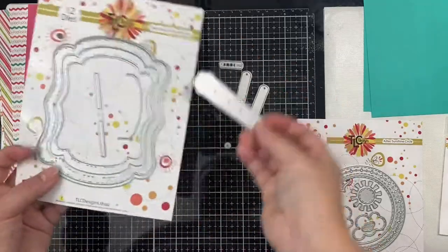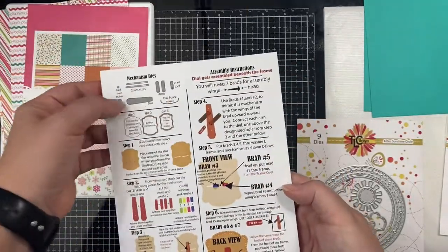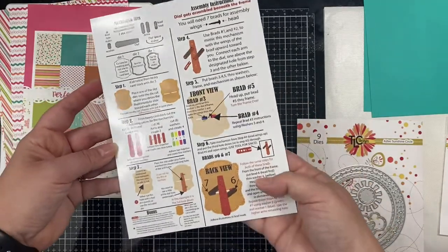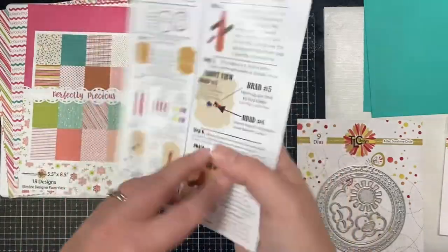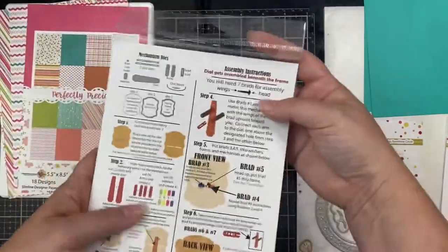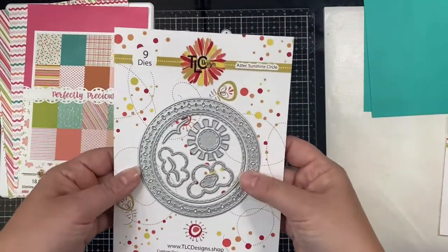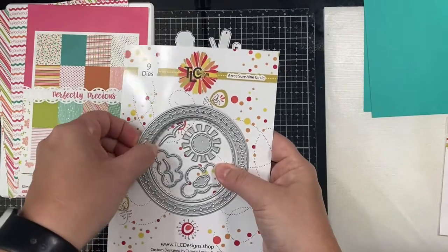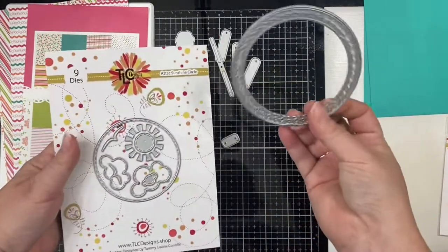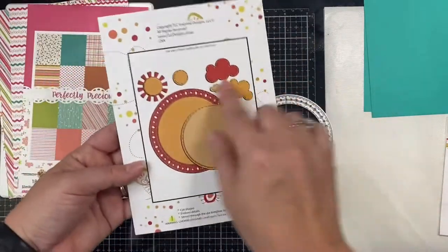I won't be using the frames that come with this die set, just the mechanical pieces. What's so great about these interactive dies is that the back side of the packaging gives step-by-step instructions on how many pieces you'll need to die cut and how to put each of the pieces together. I'm also incorporating the largest circle die from the Aztec Sunshine die set — a fun die set that also has a smaller stitch circle, a sun you can layer, and some clouds and birds.